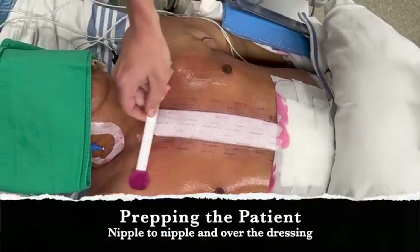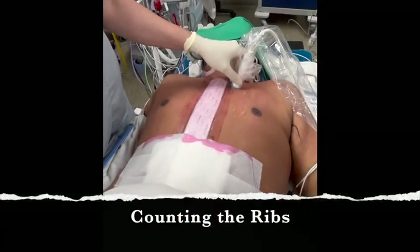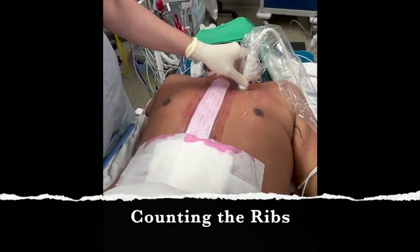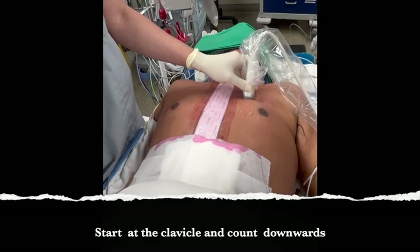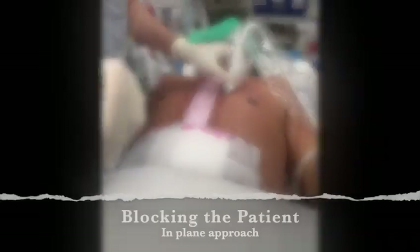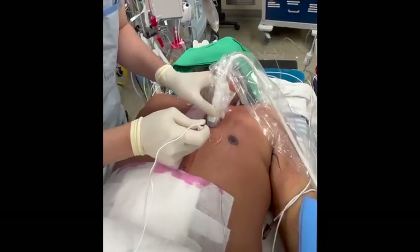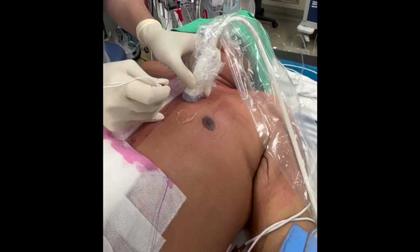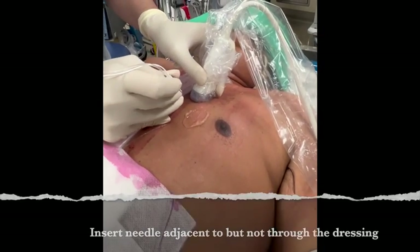First, use chlorhexidine to prepare the entire chest, including the sternal dressing. You can count the ribs from the level of the clavicle downwards. You will perform the block at T2-3 and T4-5. The block is an in-plane approach from caudal to cranial. You want to puncture the needle just beside the sternal dressing but not into the sternal dressing.